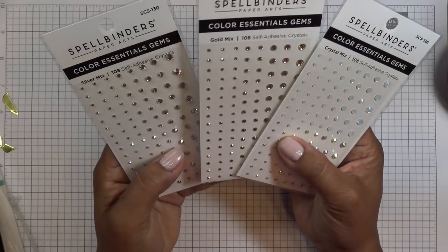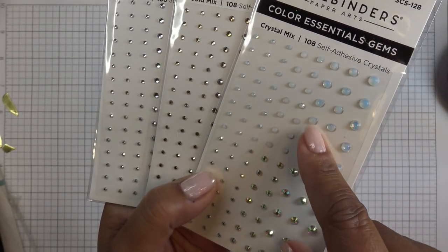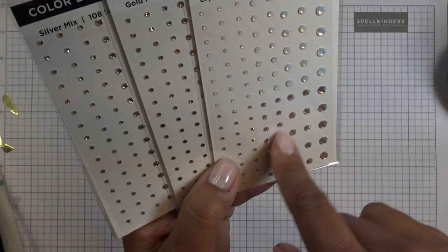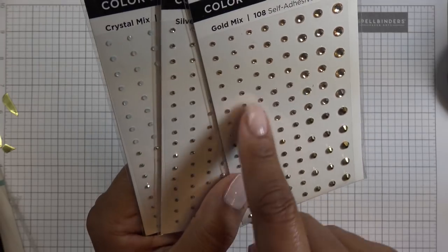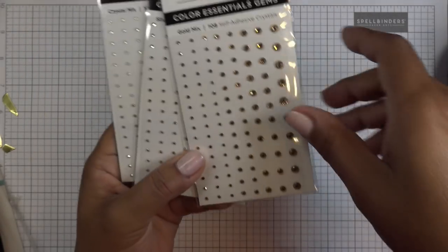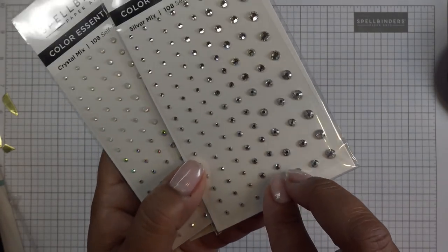Super pretty Color Essentials Gems — we have the crystal mix. These are like opalescent, and it has like a little iridescence on it. And then these down here are more of an AB type, but with the white underneath. This one has a lighter look. So these two are also just a little different, and there are different sizes in each color. This one's more of a gold — maybe a little rosy gold. And then this one looks more metallic where this one's kind of see-through with a metal look. And the silver mix — that one is like a clear silvery rhinestone. And then this one down here has more of that metal look, even though it looks very glassy too, but it has a metal finish.